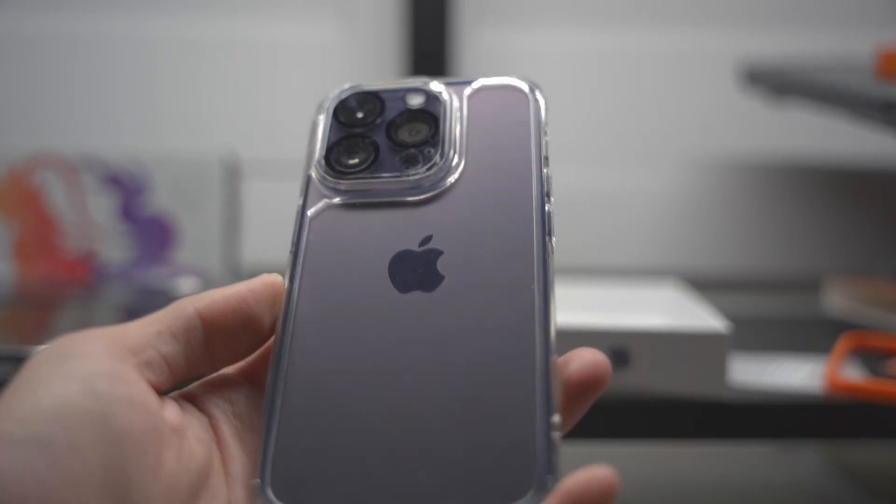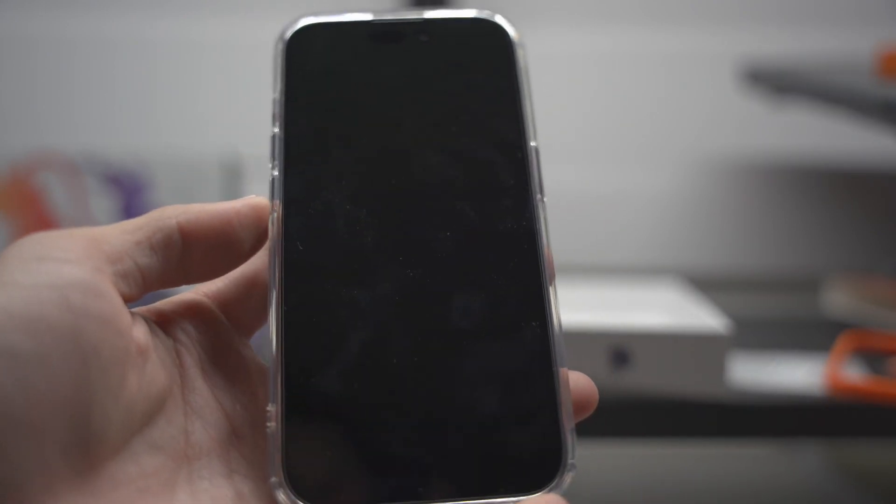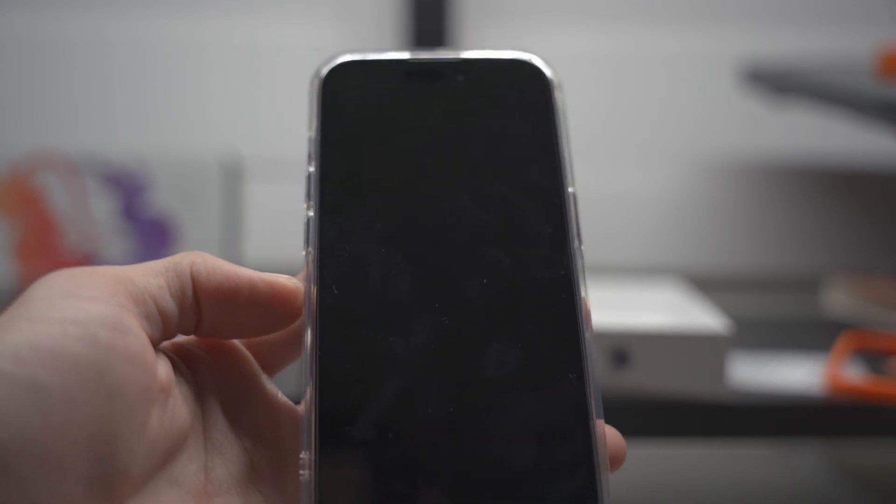If you guys are interested in buying these as well — if you want a spare or something that doesn't have to charge — I'll have these in the links below. Hopefully you guys enjoyed the case installation and the comparison between the two phones. Without further ado, don't forget to like, comment, and subscribe, and I'll see you in the next upload.